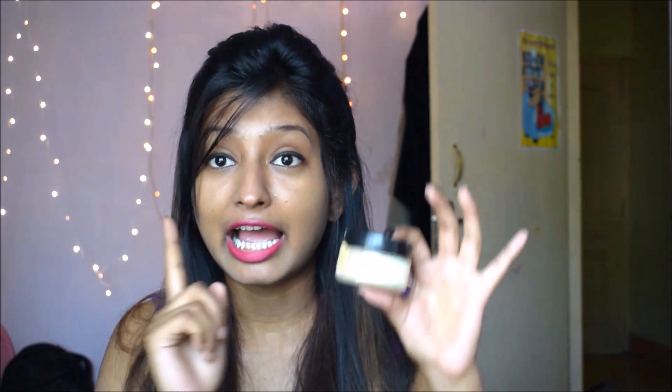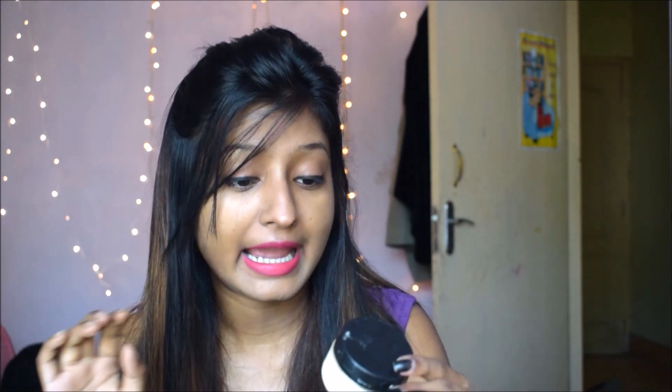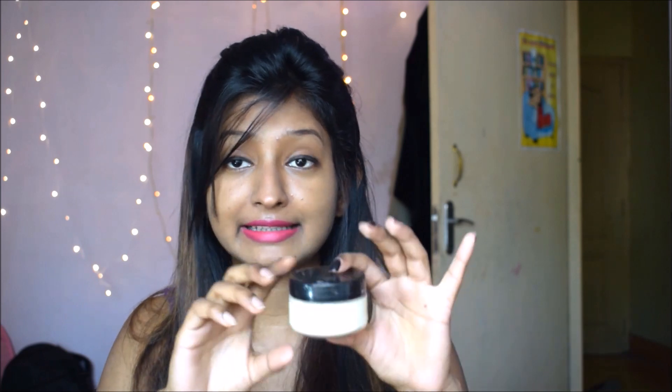Moving on to the next one — this is the Zuri Wild Turmeric Anti-Tan Treatment, and this one costs Rs. 525. I got this face pack from the Glamico Box of April. This is meant to remove tanning, as the name suggests. I wanted to be honest with you guys, so I tried it for a good 7 days before reviewing it.